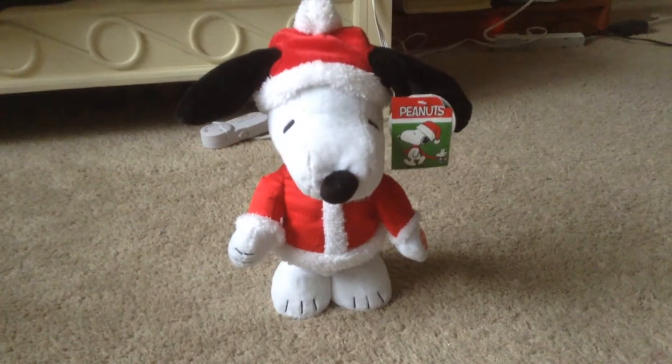So my parents got me this Snoopy toy, and it's the cutest thing ever. What you do is you squeeze his hand, and he starts dancing.